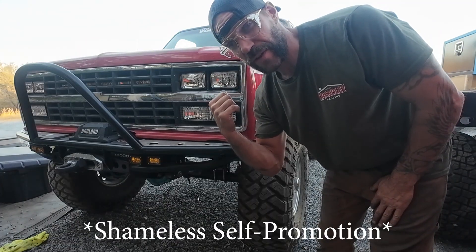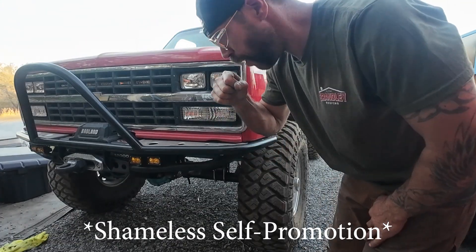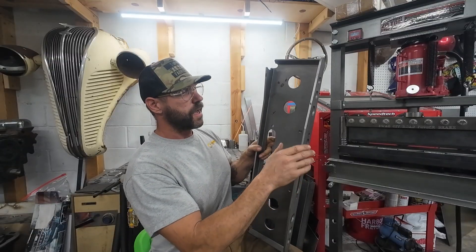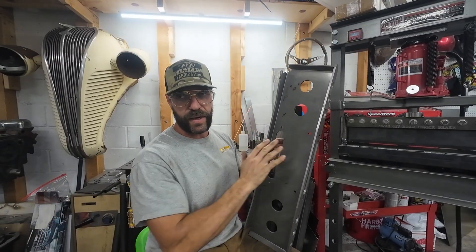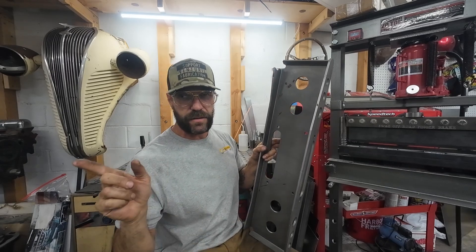There's a full build series for this whole truck on my channel. So we'll be cutting and adding pieces and all that stuff. If you haven't seen my bumper video, go check it out.